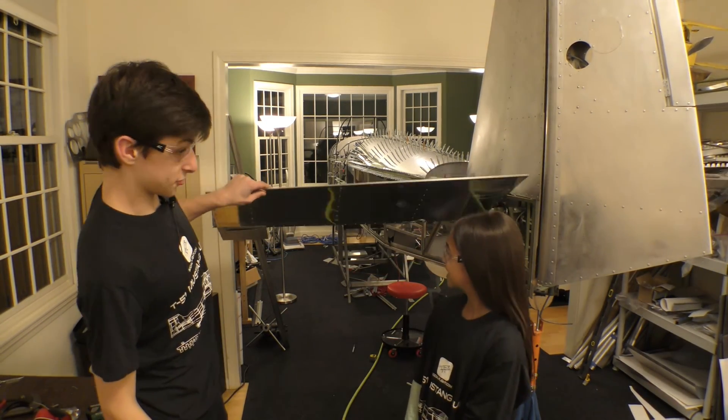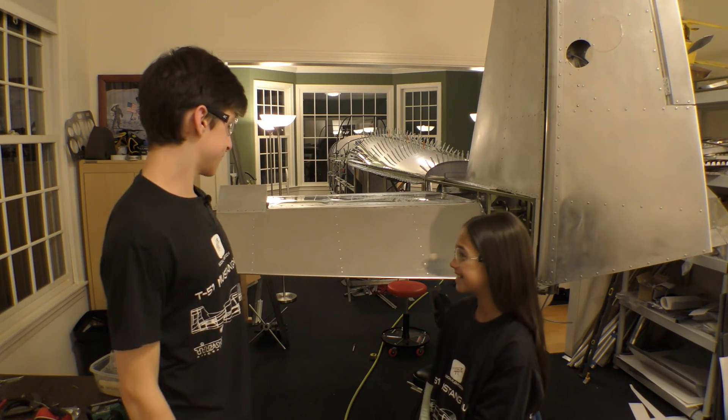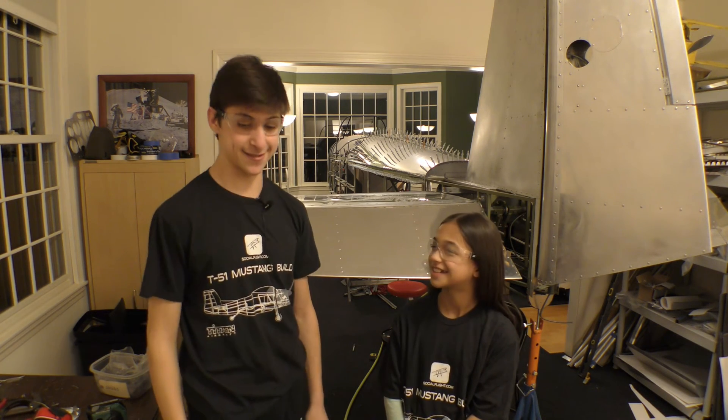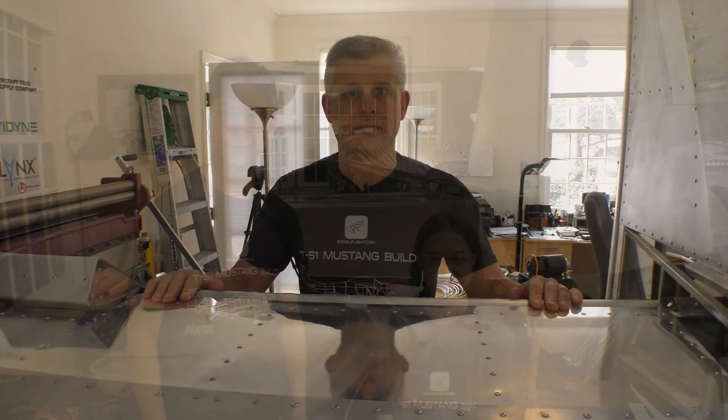We just finished doing these six rivets, and Jojo basically did all of it. It all looks very nice, very flush, and I'm really happy with the result. This section is done — on to the next project.